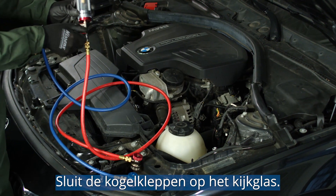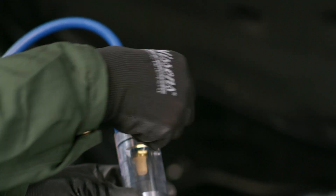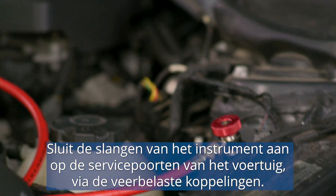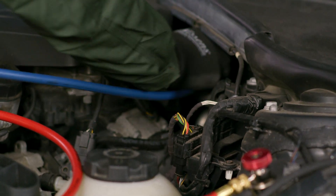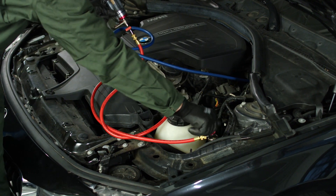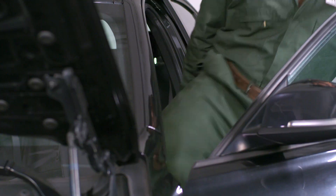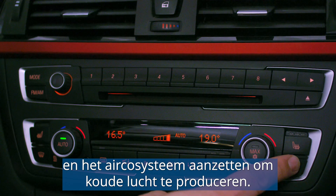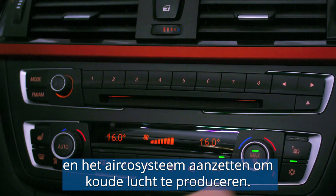Close the ball valves on the sight glass. Connect the tool's hoses to the vehicle's service ports using their spring couplings. Now you can start the engine and turn the AC system on to produce cold air.